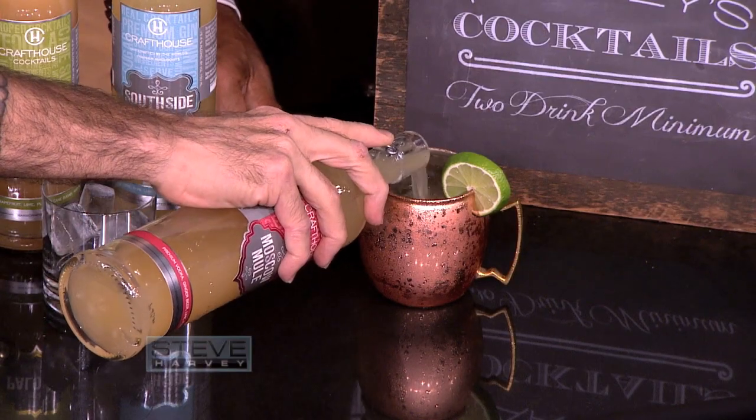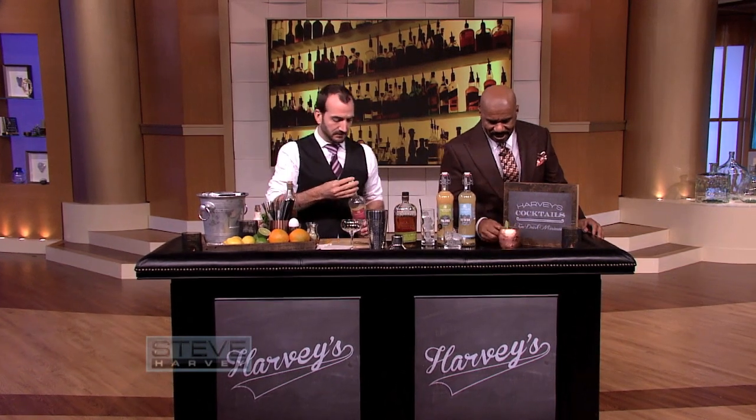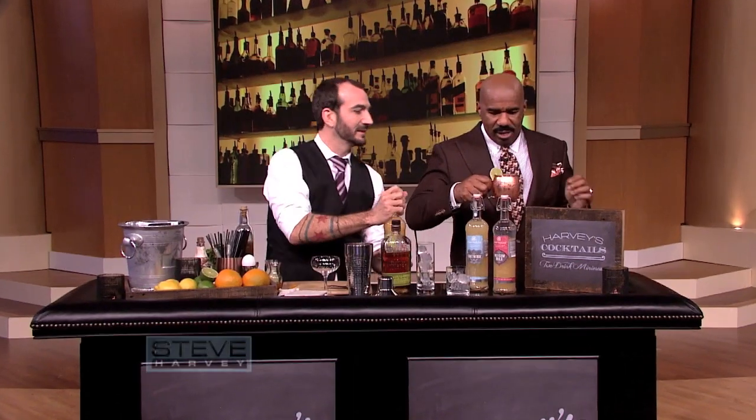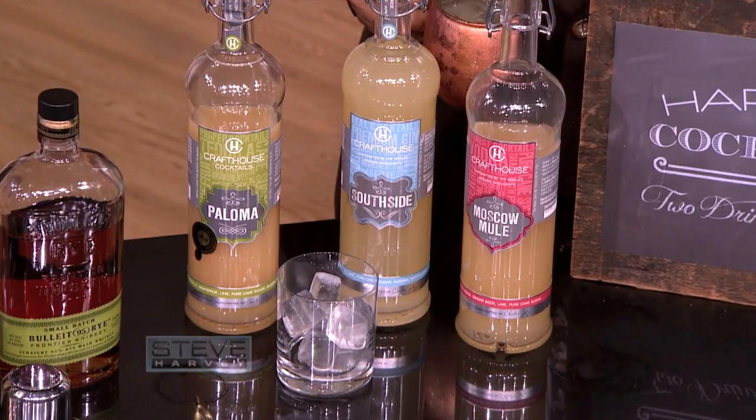So I'm just going to pour you one right now — I'm going to make you a cocktail eventually, but while we're sitting here, why don't we have one as well? Have you had a Moscow Mule before? This is my line of cocktails called Craft House — they're prepared, all-natural cocktails.